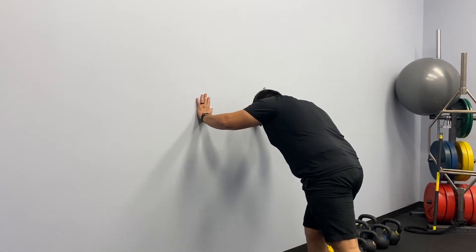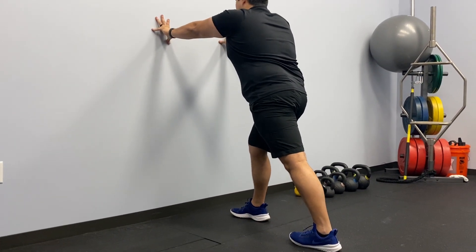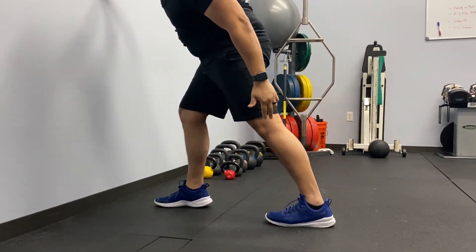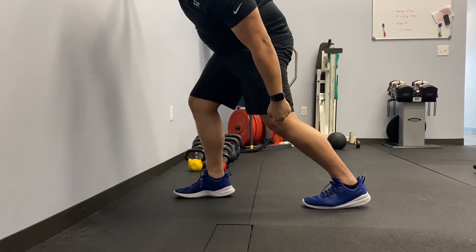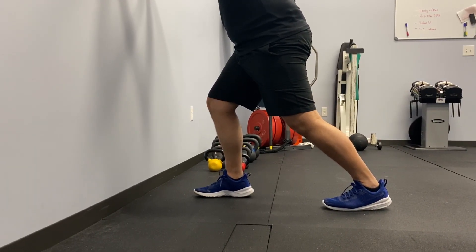We're going to stretch our left leg — left foot back, toe pointed forward, nice and tall. Lean a little bit, get a good stretch in the calf. And then the difference is, you're going to bend your knee to get more of what's called the soleus into it. Your heel might come off the ground — that's okay.